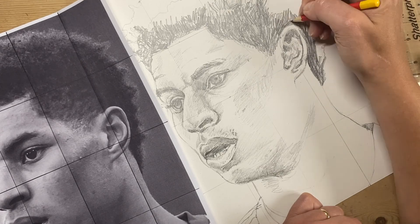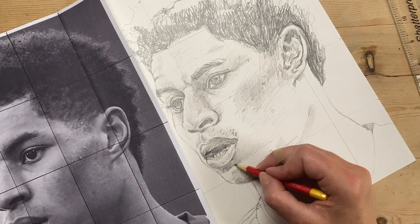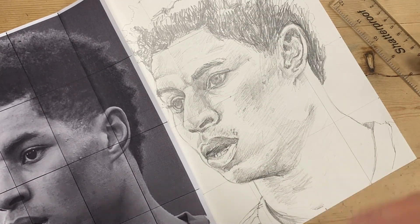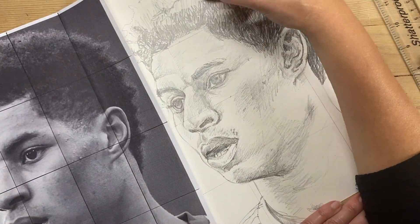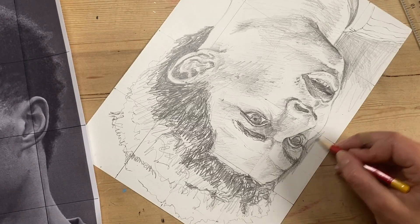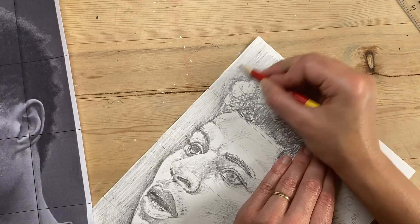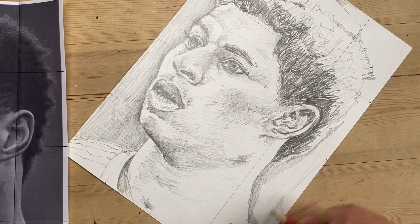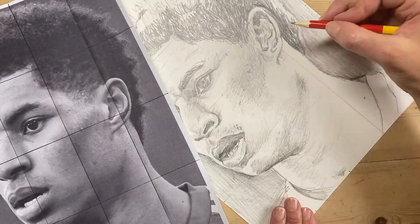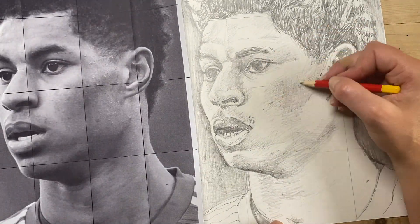You'll notice that in a lot of my shading I'm using directional shading, following the lines of the face and neck to give volume to the drawing. I'm blocking out the background to make the drawing really stand out. Remember to keep your pencil sharp — a nice sharp pencil is going to make your life a lot easier. Finally, I'm going back over the last details and checking for any areas for improvement.